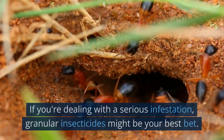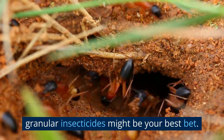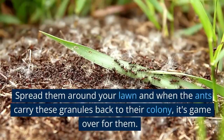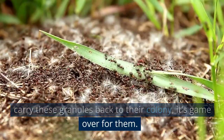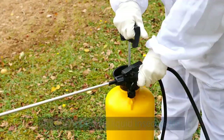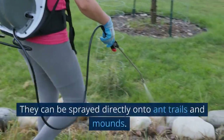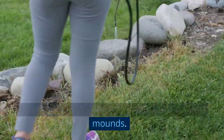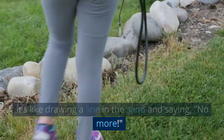Chemical control. If you're dealing with a serious infestation, granular insecticides might be your best bet. Spread them around your lawn, and when the ants carry these granules back to their colony, it's game over for them. Another option is liquid insecticides — they can be sprayed directly onto ant trails and mounds. It's like drawing a line in the sand and saying, no more.